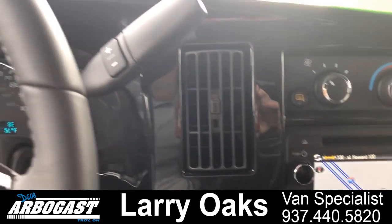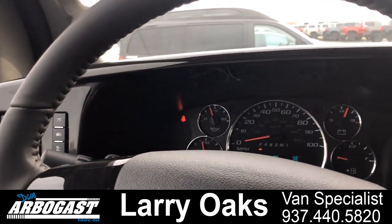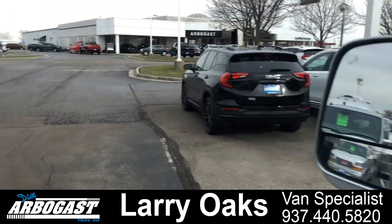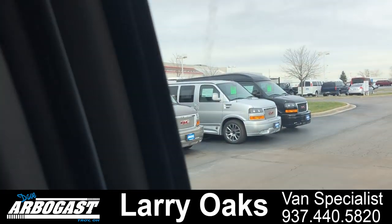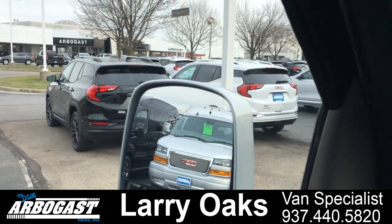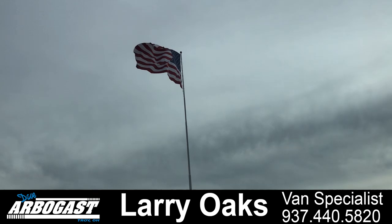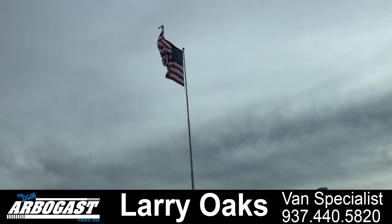Hope you like this van — it's currently here at GMCconversionvans.com. I've got over 20 new ones and roughly about 50 used ones. If you have any questions about this van or any others, please give me a call — Larry at 1-800-860-6673 extension 294, or visit us on the web at GMCconversionvans.com. Thank you.